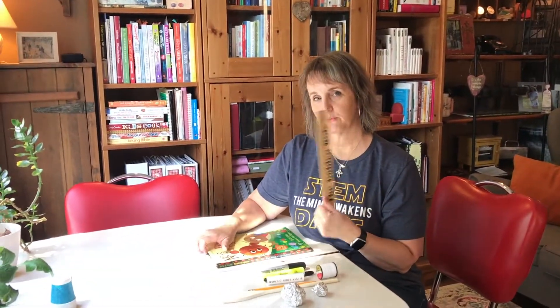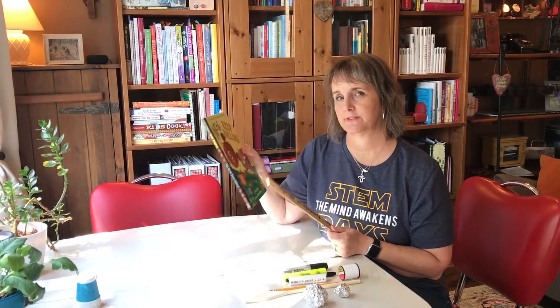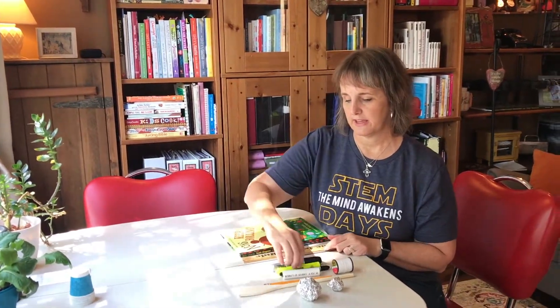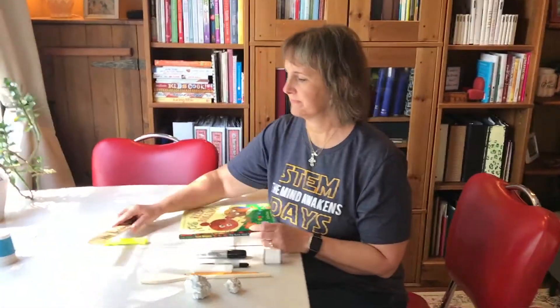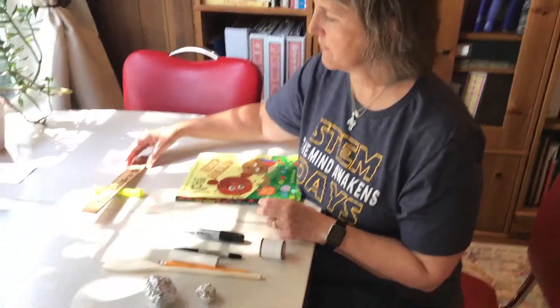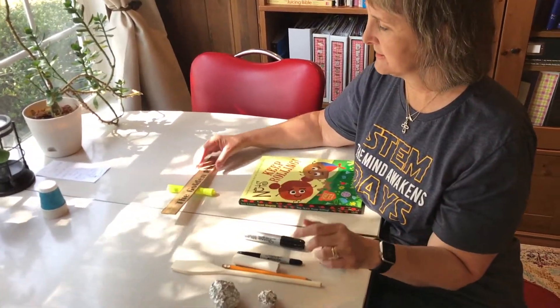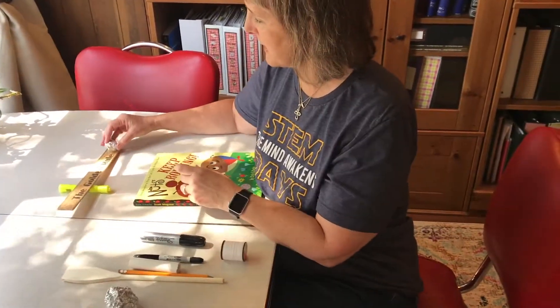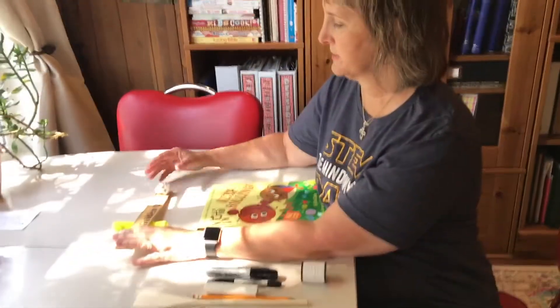I have here a ruler and a book — just to show you again, this does not have to be complicated. If I take this highlighter, that is the fulcrum. The fulcrum is the part of a lever where the balance rests on. If I take this and put my object here, depending on where the fulcrum is on the ruler, it depends on how it's going to hit.